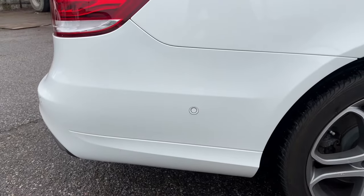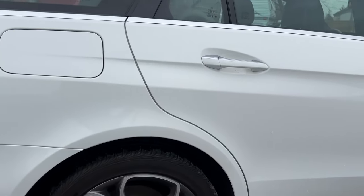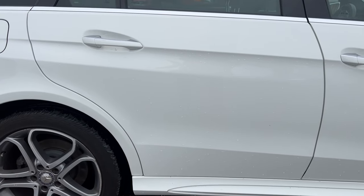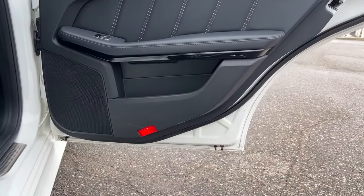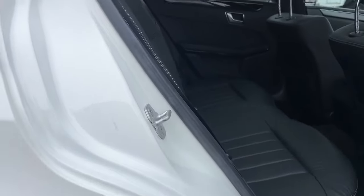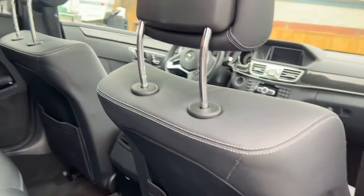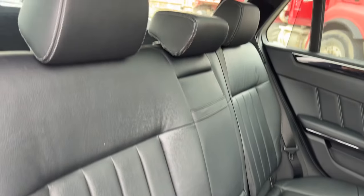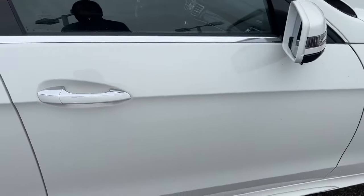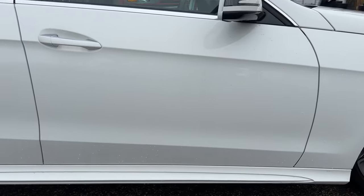Moving forward on to the passenger side — quarter panels are nice and clean, wheels are in good shape. Doors held up well, same low corrosion. And last but not least the passenger front door — looks like it's a little bit of dirt that didn't go away with the car wash, not in great shape.